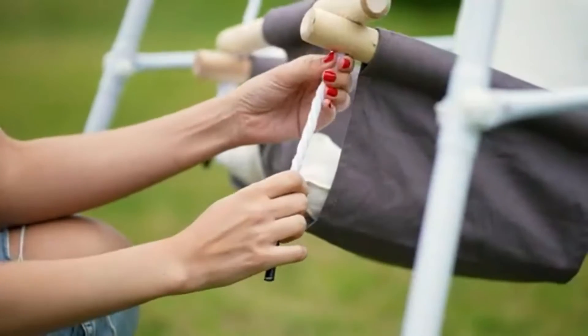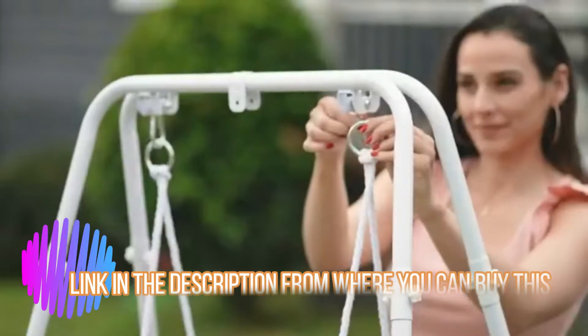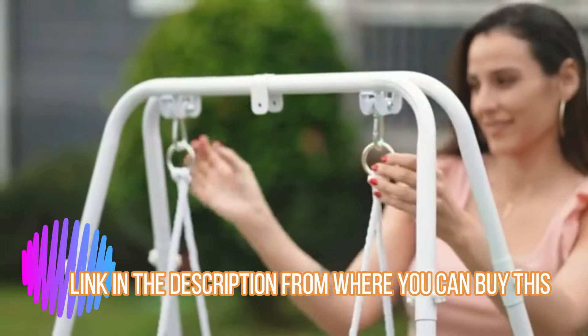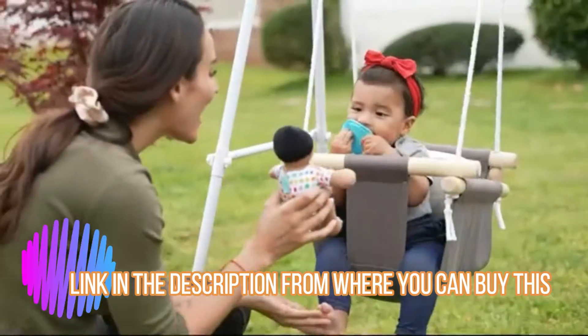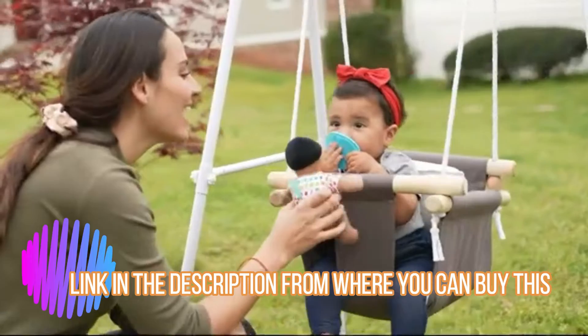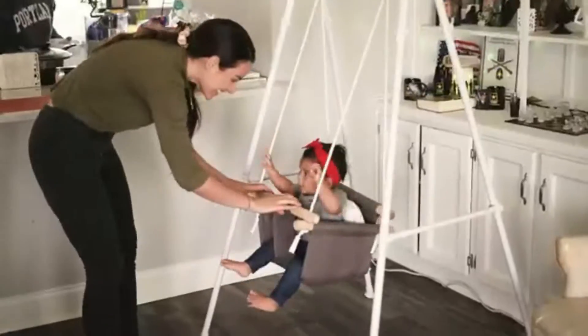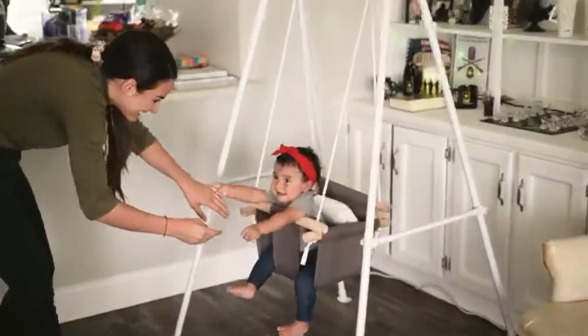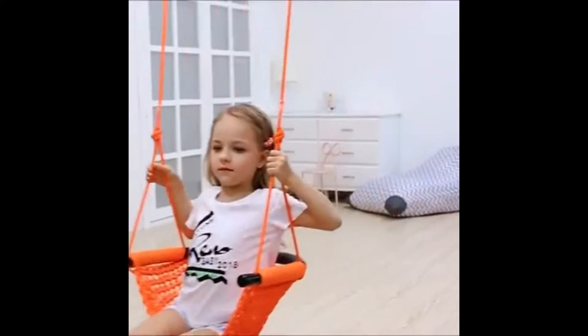Toddler swing, baby swing with stand, swing set for infant, outdoor indoor swing set with canvas cushion seat. This toddler swing combines the advantages of traditional hanging chair and swing and pays more attention to children's experience. Double-sided cotton canvas, UV-protected fabric, natural beach wood and marine grade rope feel softer and more comfortable than traditional plastic swings.